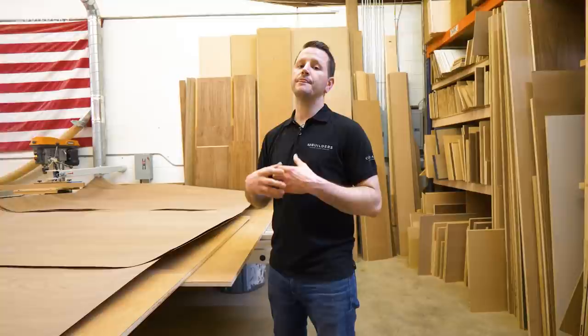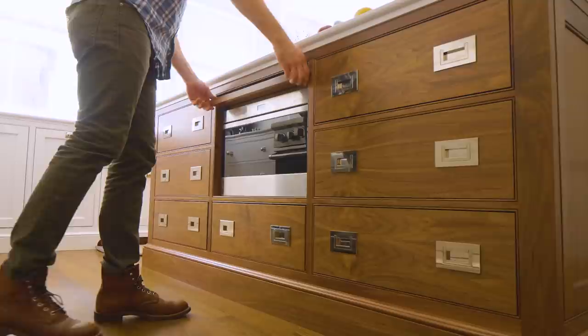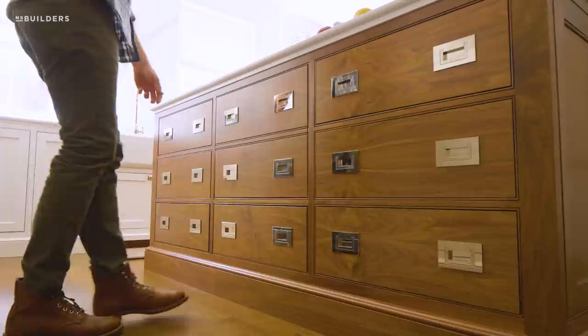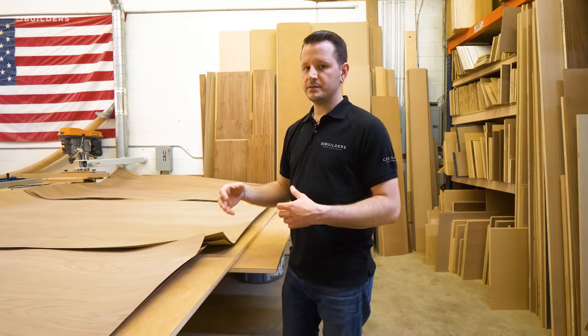The most notable example that comes to mind was one kitchen — it was white with curved cabinets and had a ton of walnut. We hand-stitched all those panels and you just really can't fake that look. This project was a little different in the sense that we weren't matching that many panels, so buying some already-stitched veneers was going to be the most cost-effective route.